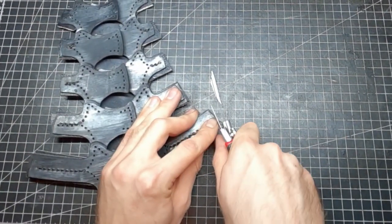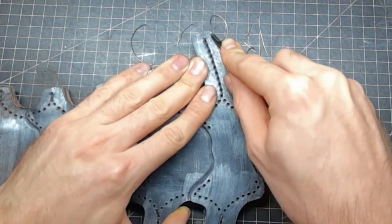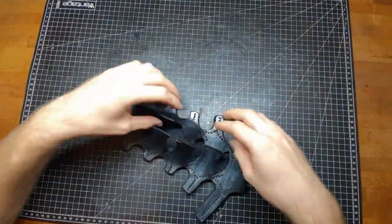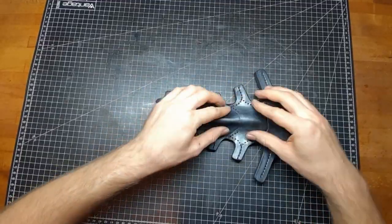Now I can cut away all the excess leather on the ribs with a knife, a dremel, and a beveler, then re-dye and polish them up. To shape them I put them in water for around a minute, then take them out and start roughly shaping them after some drying time.